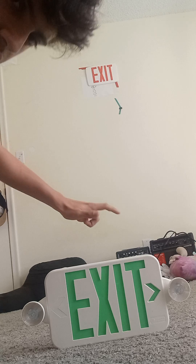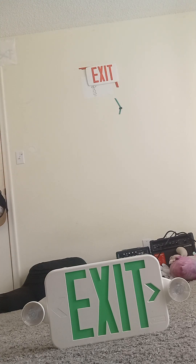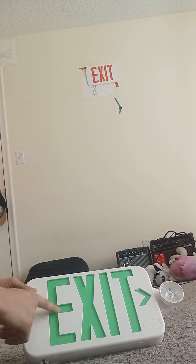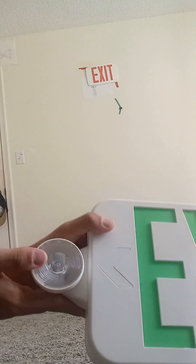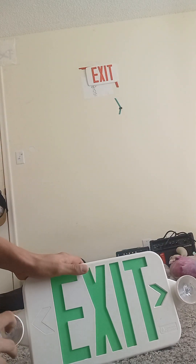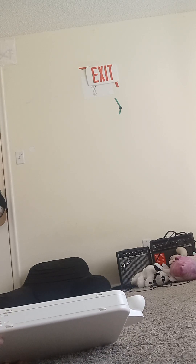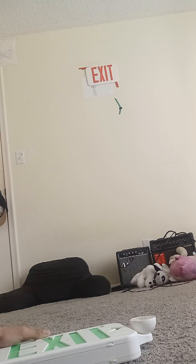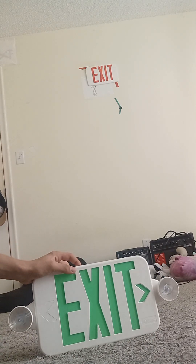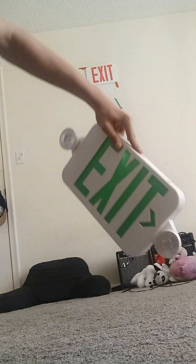Right here we have the Lithonia Lighting exit sign combo in green. This one is available in red but I don't have the red lens because it's lost. These LEDs mean this one can turn on during a real power outage. We have the red AC-on light here and also the test button. When you push the test button the LED turns off and the exit sign turns on. That is the Lithonia Lighting exit sign with small LEDs.